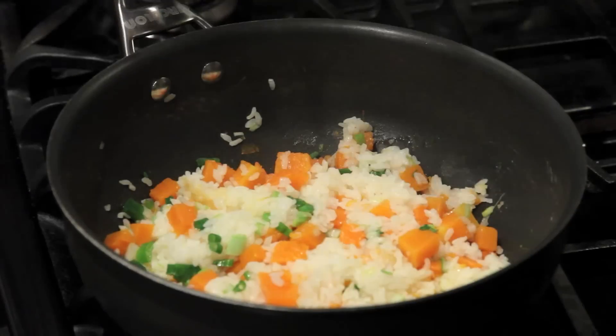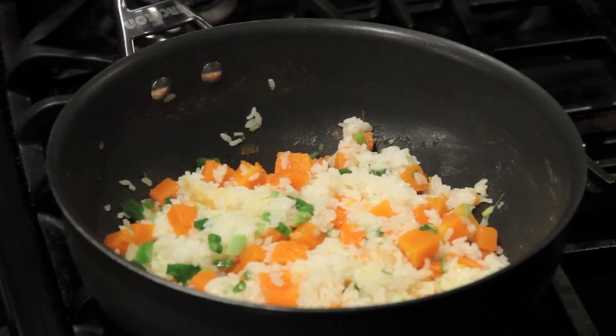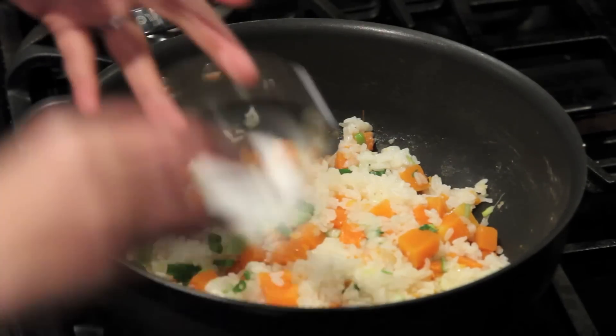After 5 minutes, the rice is ready. Let's turn off the heat.